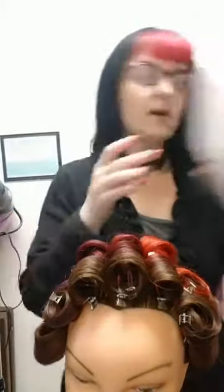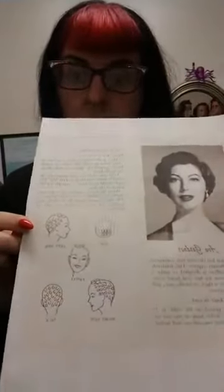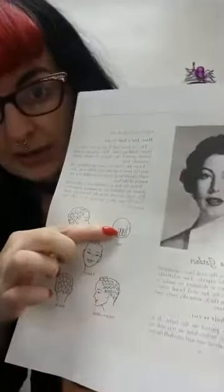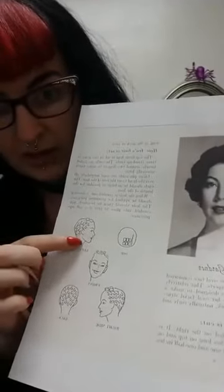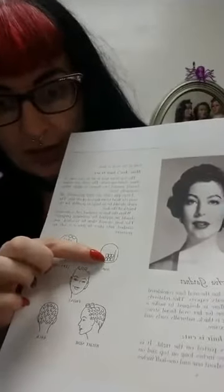We are still using the Ten Hollywood Hairstyles PDF, which is linked in previous posts — I will continue to link that for anyone who would like to follow along. This is the style we are aiming for. It involves stand-up curls at the top of the head and then a random assortment of pin curls through the rest of the head. All pin curls curl towards the face.